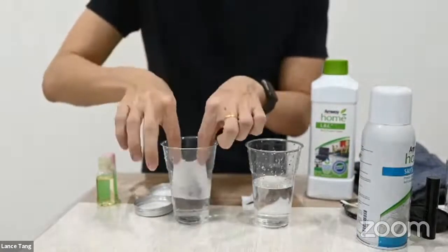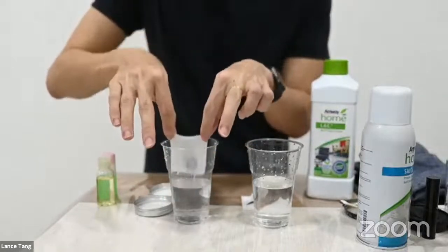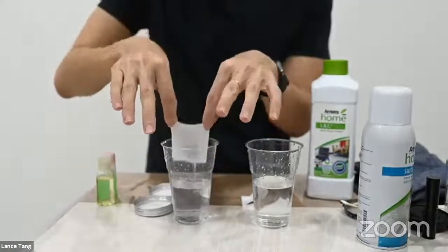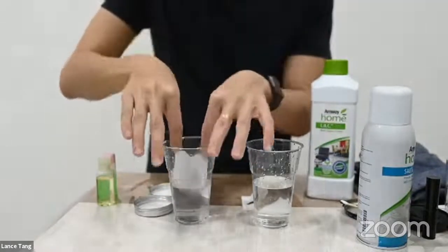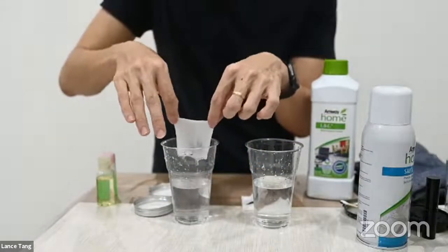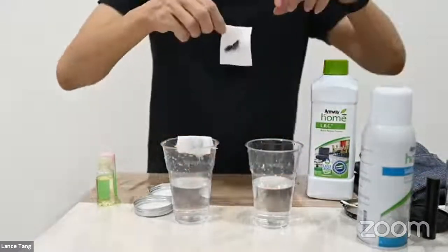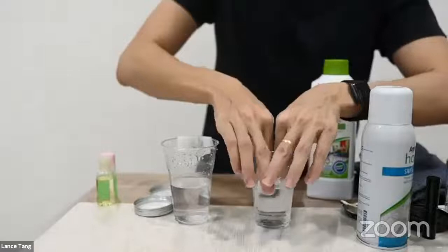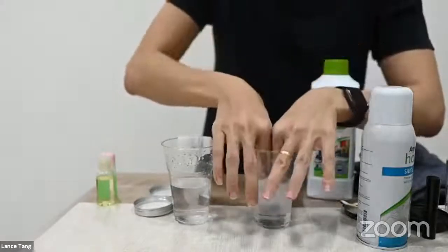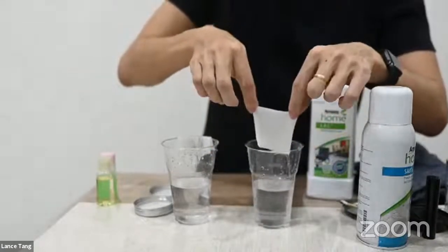So now we start with the Expand first to have the same waiting time. We just try to rinse it inside the water — about six times. And this is for the LOC — also about six times.